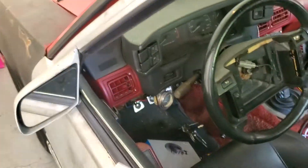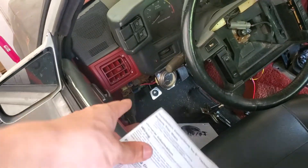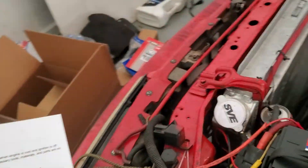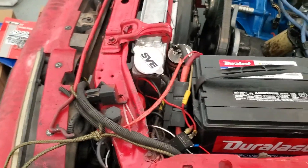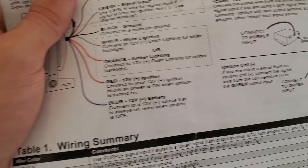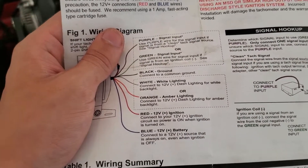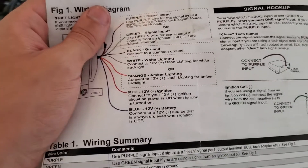You can either get a fusible link in your fuse panel, or I just took it directly from one of my running lights — which I'm sure is a big no-no, but that's what I did. If you want orange backlighting, you can use the orange wire, but I just prefer the white.